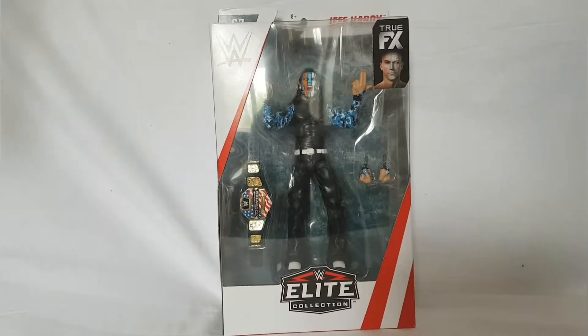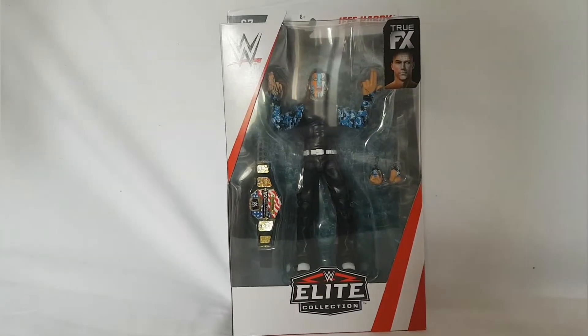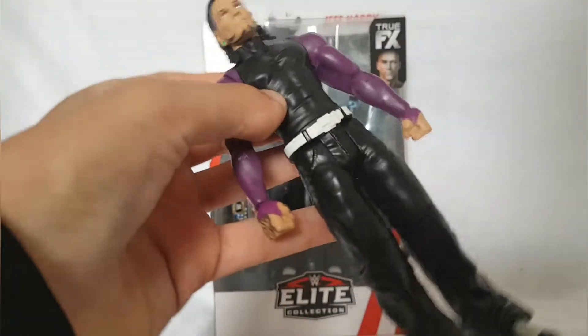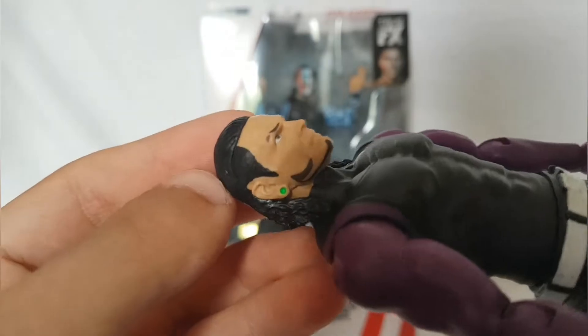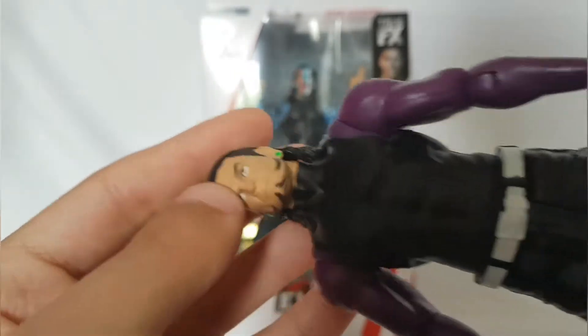Sorry about the light — you can see the light right there where the arrow is. That's the paint there. But here's the Jeff Hardy I have. That's the Jeff Hardy. Looks really, really cool. It's good, I like it. It's not the figure's fault, it's just the way he looks.